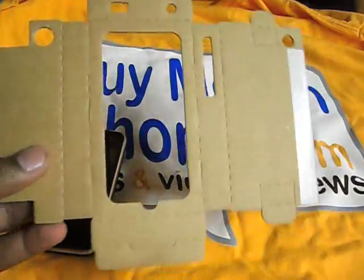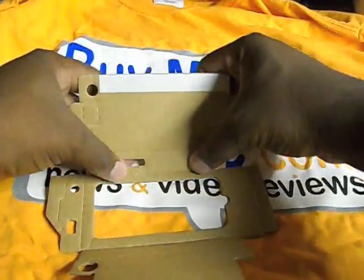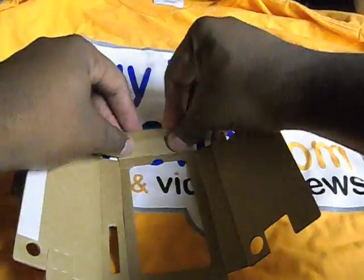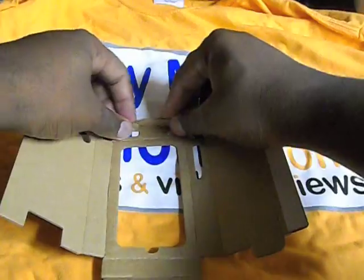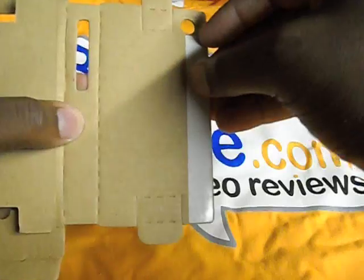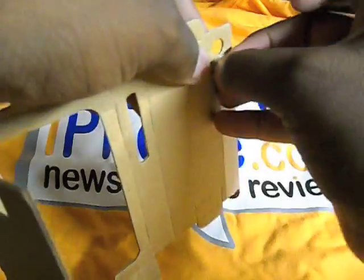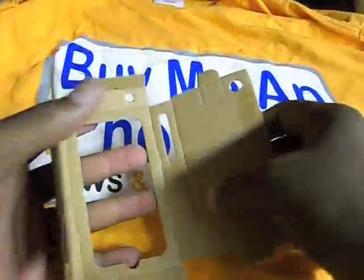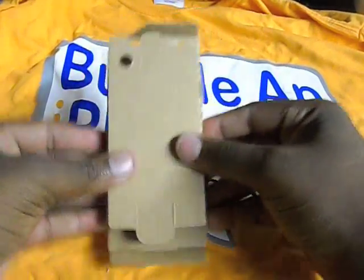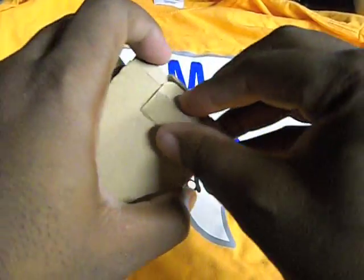Let's go ahead and get it folded and show you exactly what it looks like. The folds are pretty simple and self-explanatory. I like to get all the folds done before putting the case together. There is one sticker with glue on the side that keeps the case together, so I'll peel that back and make sure I line up the camera opening and slide it in.